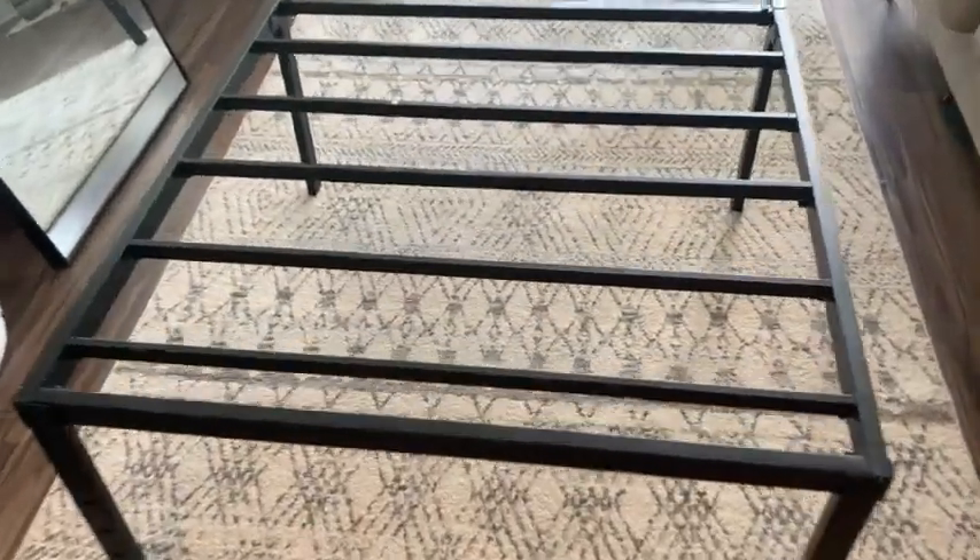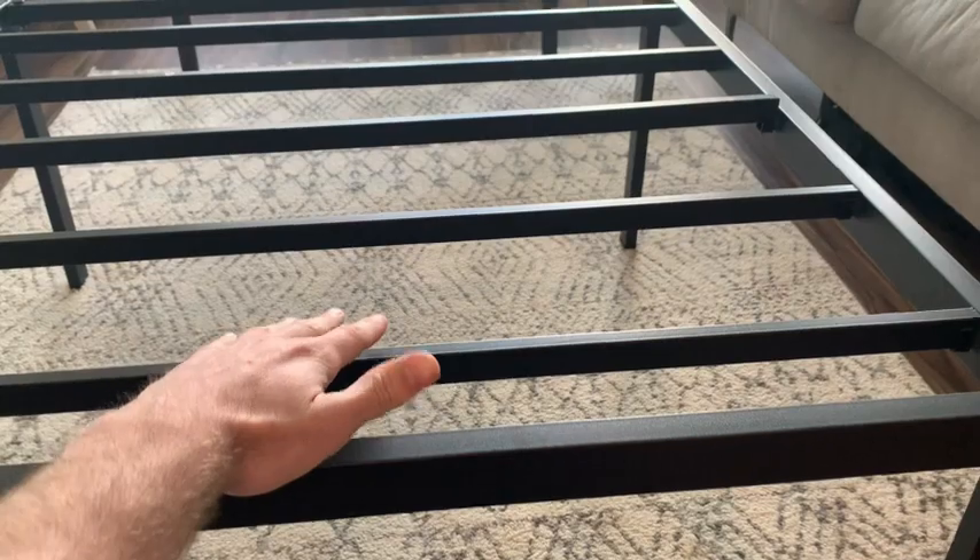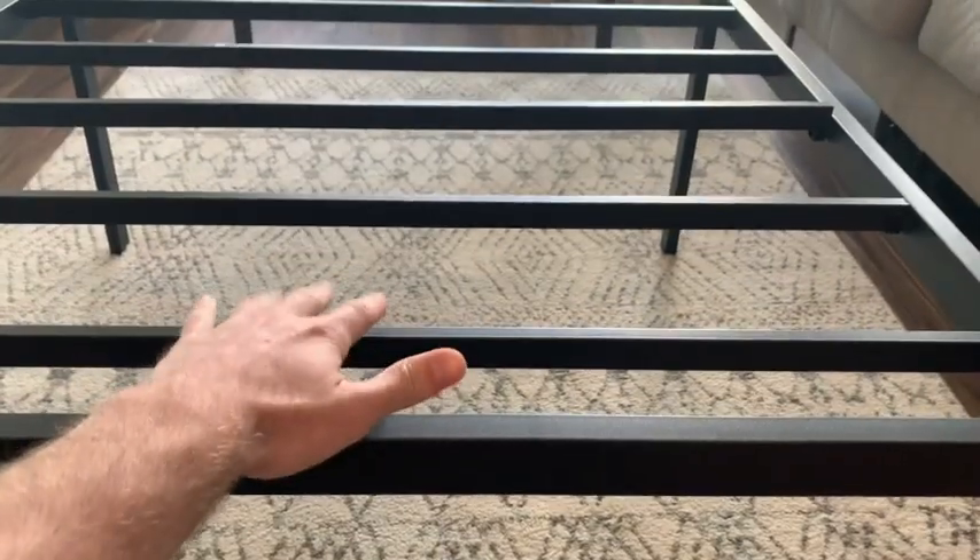If we take a closer look at this bed frame, this material is a very thick and heavy duty steel that wraps around the entire bed frame. And these slats that run across it are also made of steel as well.